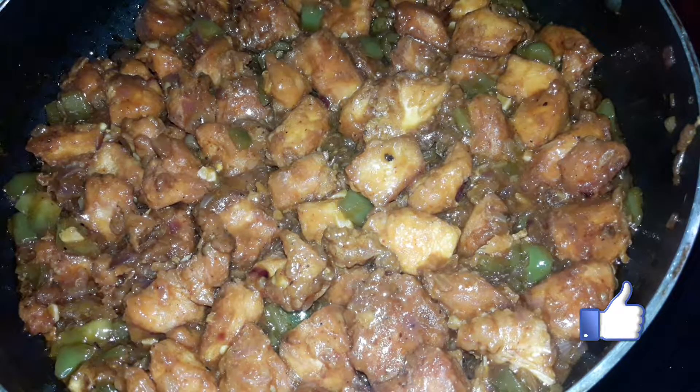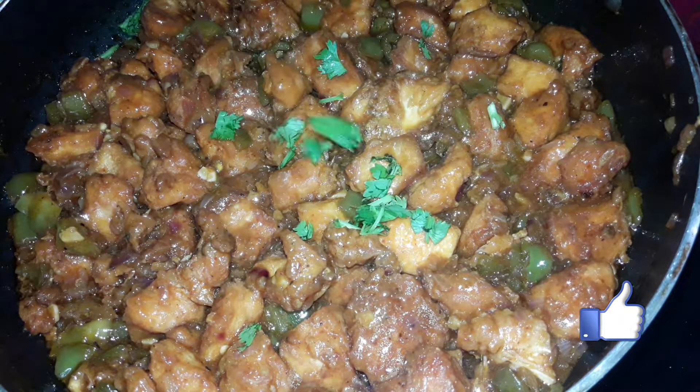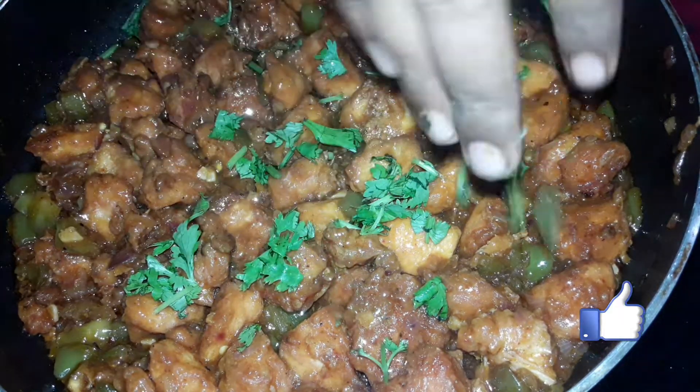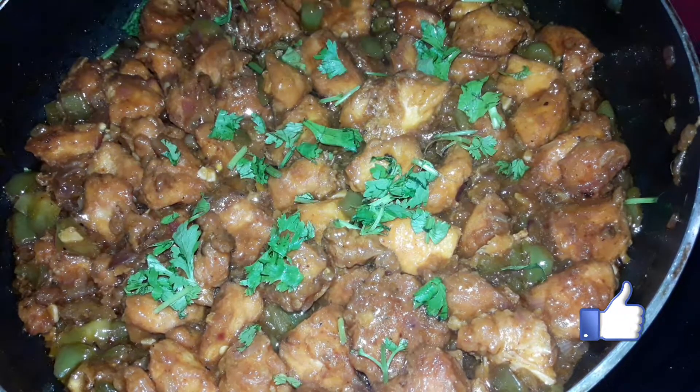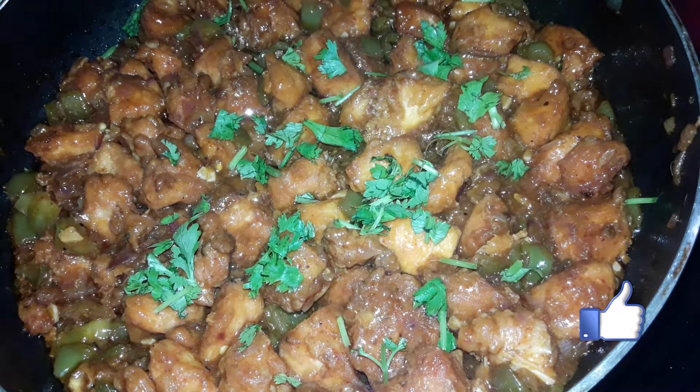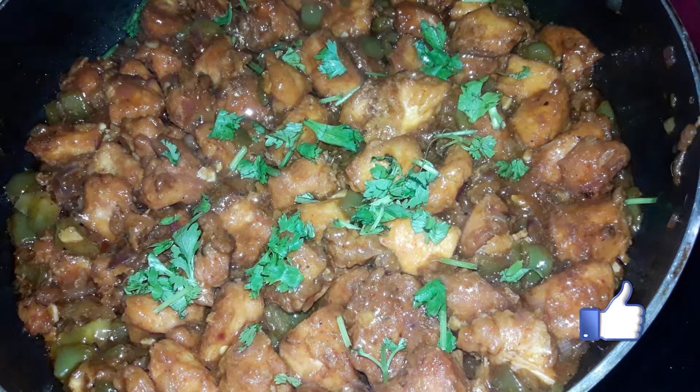This is the chicken Manchuria. Cook for 5 minutes. This chicken Manchuria is very good. Please like, share, and comment.